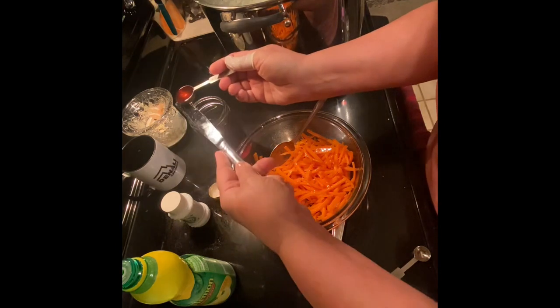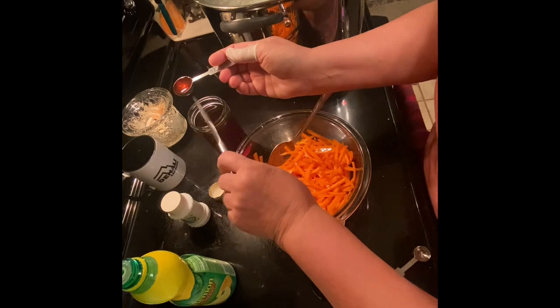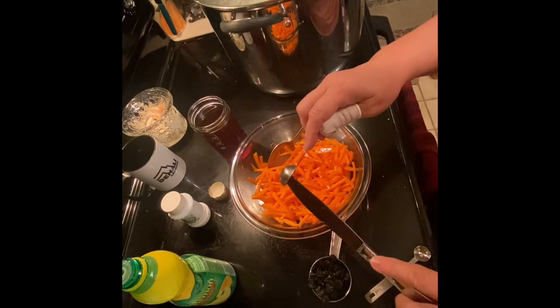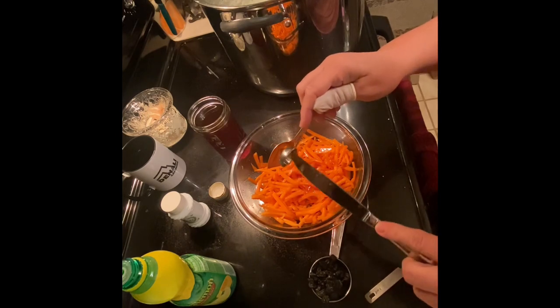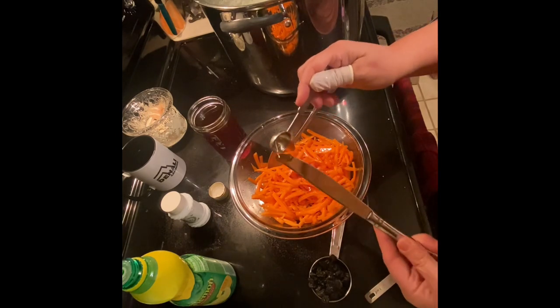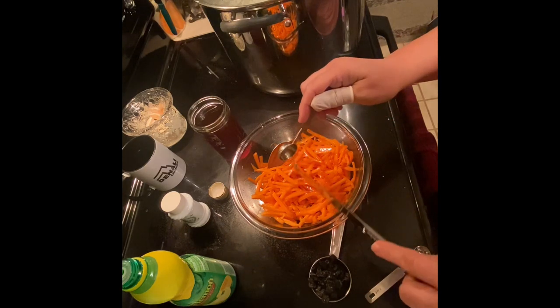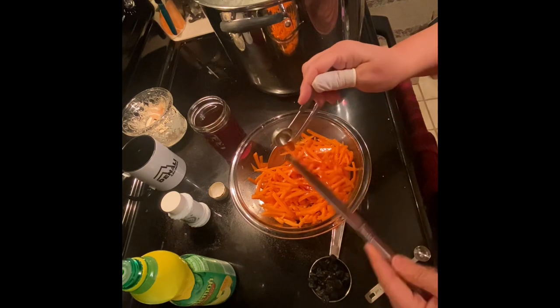If you do substitute the orange juice and want to make it a little bit sweeter, before you put the raisins in, soak them in orange juice for 20 minutes, discard that orange juice, and then use fresh orange juice in the salad.